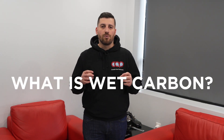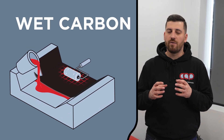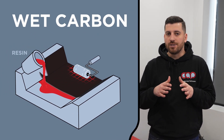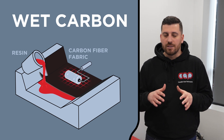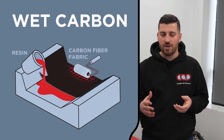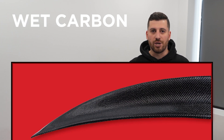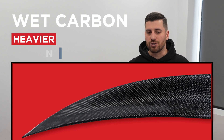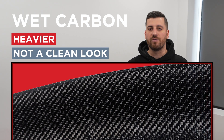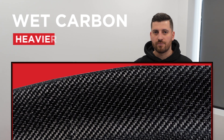Now, what is wet carbon? Wet carbon is more of a manual process where the resin is hand-laid into the carbon fiber fabric. This usually leads to a lot of inconsistencies in the finish, and the product is usually heavier and just doesn't look as clean or as good as a dry carbon fiber product.